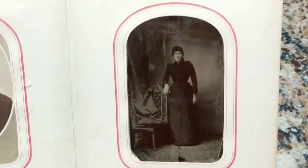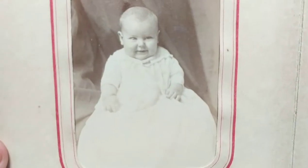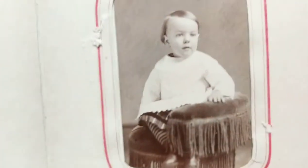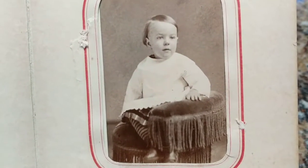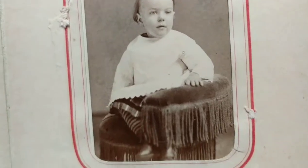This looks like an 1870s photo. Again, another 1870s tintype. Tintypes are photographs developed on blackened iron — they were not developed on tin. And again we have that fringe chair telling me this is an 1860s–1870s photograph.